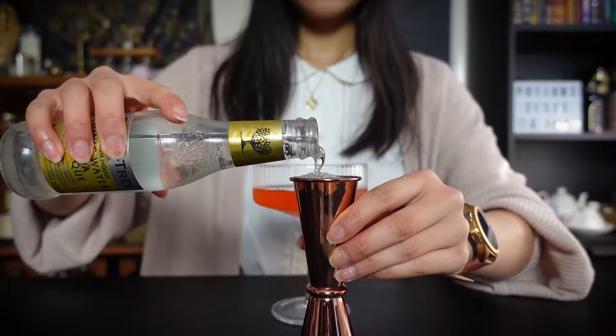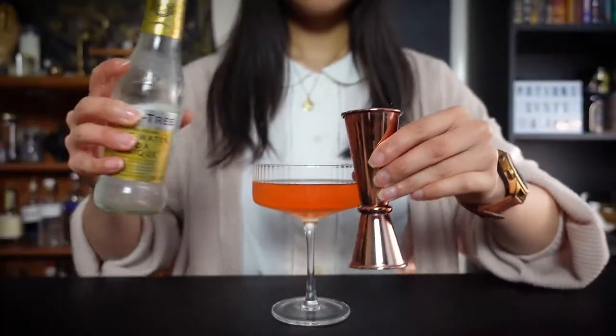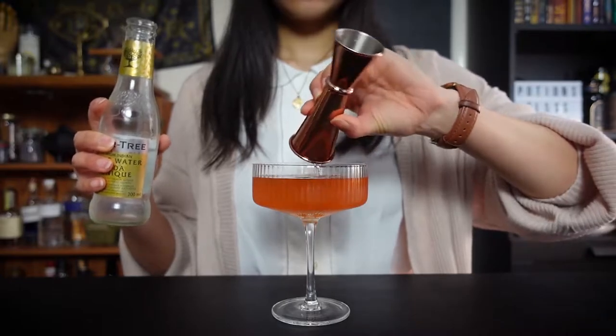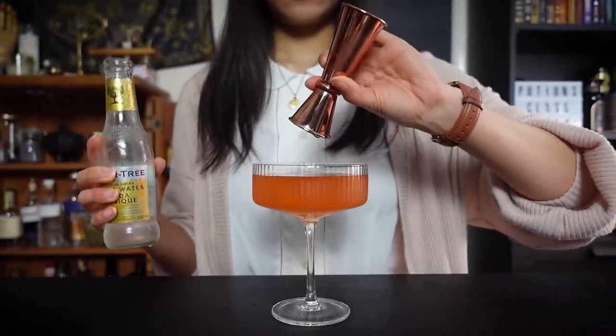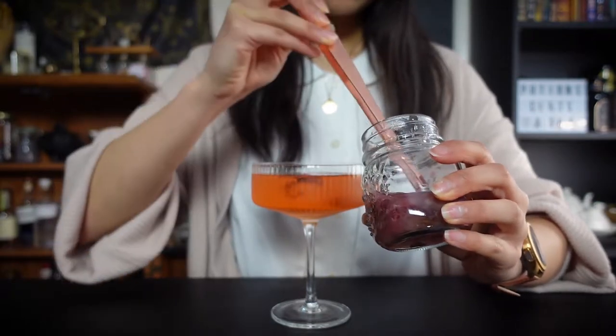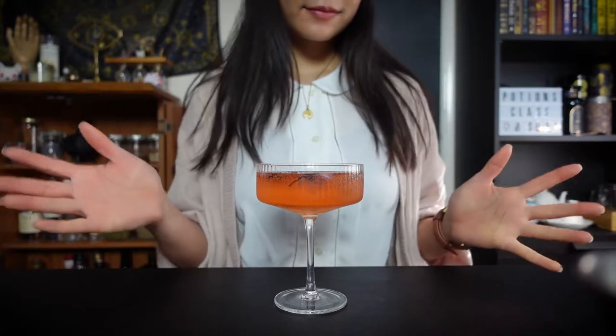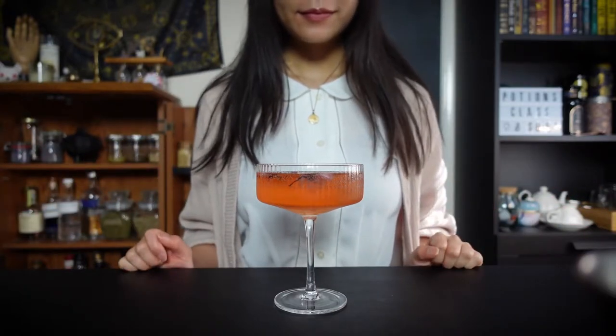Top it off with tonic water, and add in a few sakura flowers as garnish. And tada — sparkling Sakura spritzer is complete!